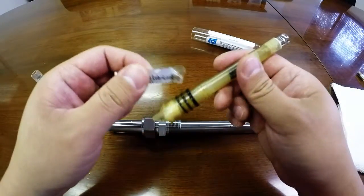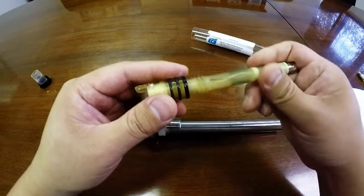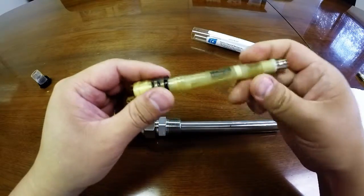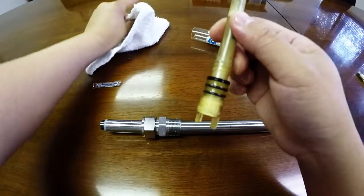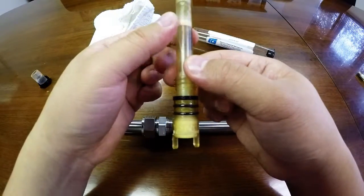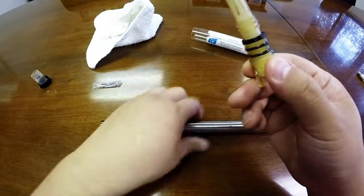Place lubrication on the O-rings. This is to prevent dryness and cracking, and also to make a perfect seal with the S80 body.